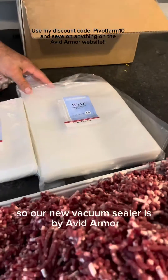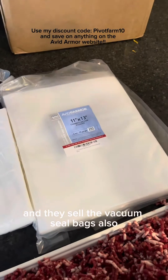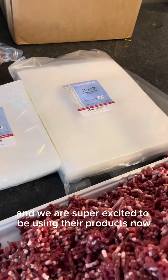Our new vacuum sealer is by Avid Armor and they sell the vacuum seal bags as well. This is an American-made company and we are super excited to be using their products now.